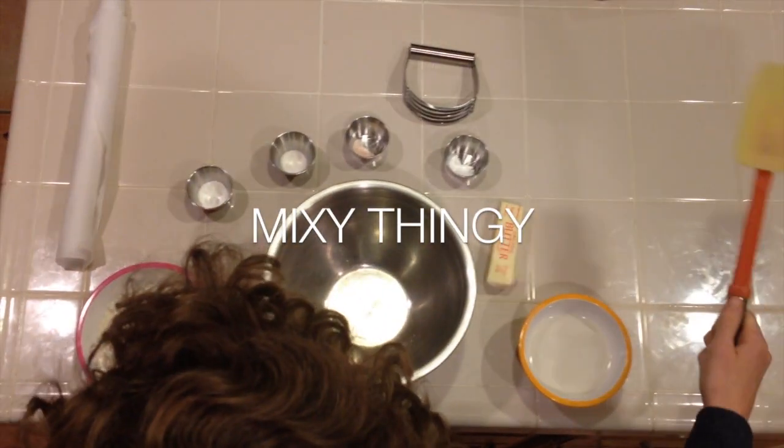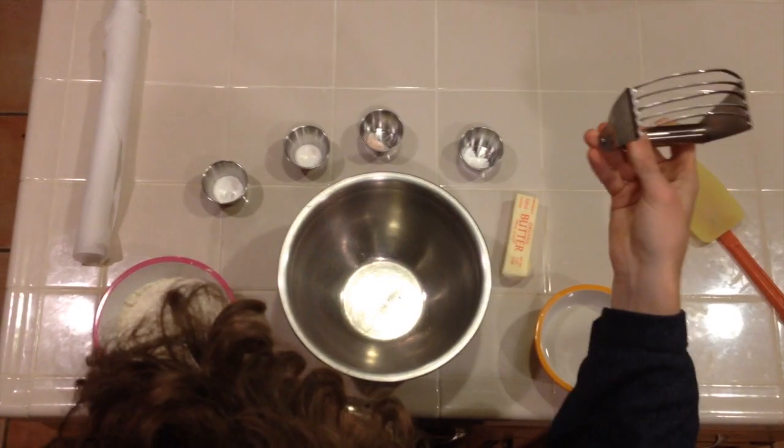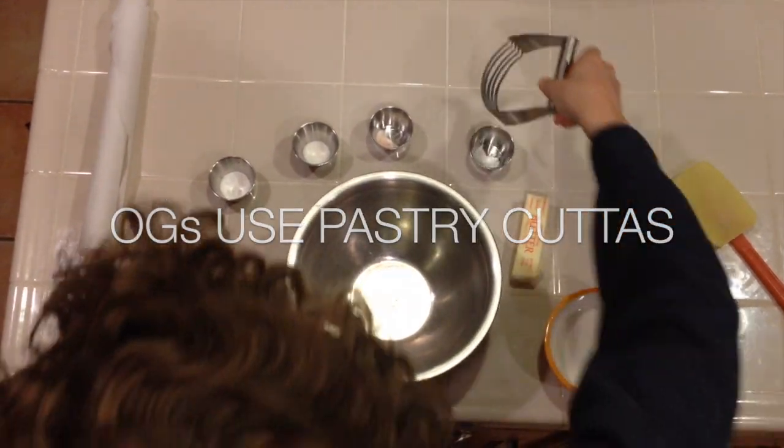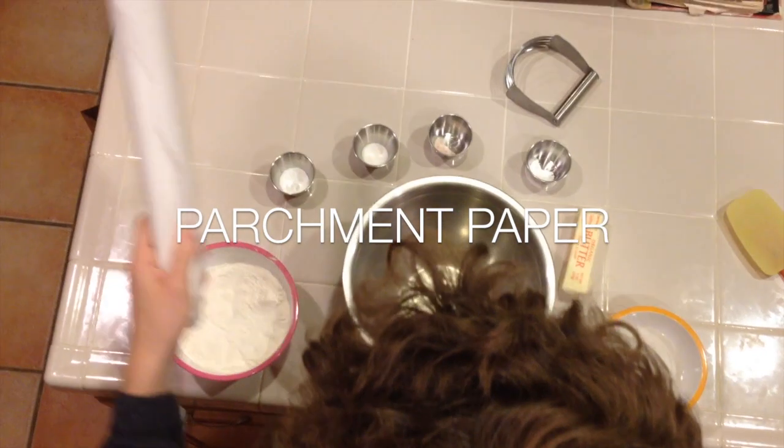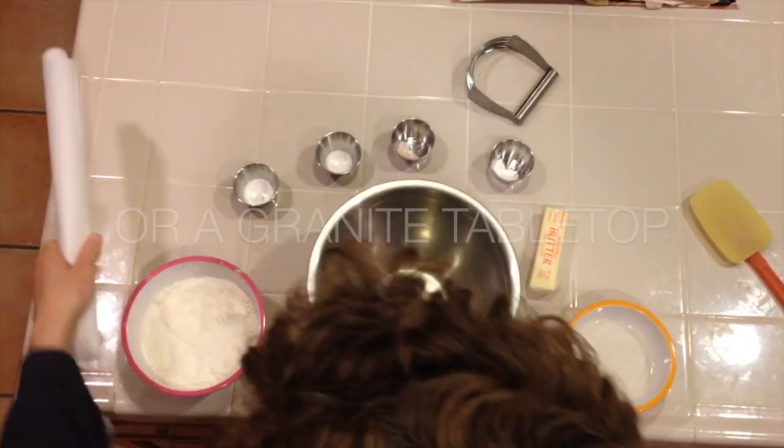You need something to mix that stuff together with. You need something to cut the butter in — you can either use a pastry cutter if you're an OG, or if you're not, you can use a fork. And parchment paper to roll out the dough on. If you have a big cutting board or granite table tops you're comfortable getting flour all over, that works too.